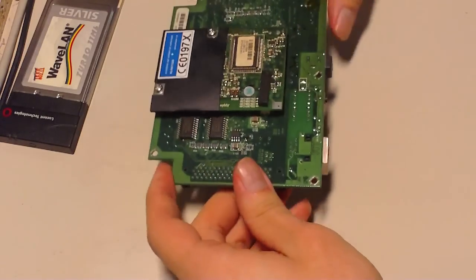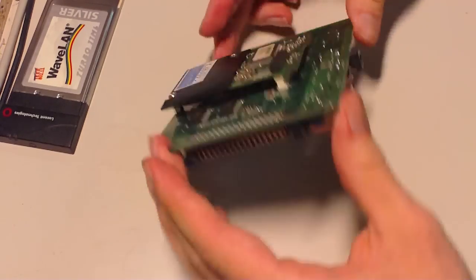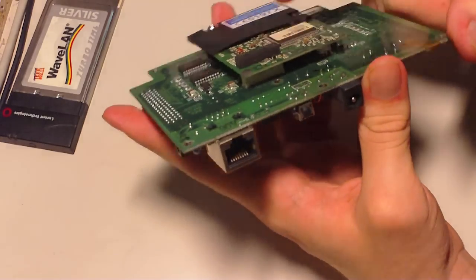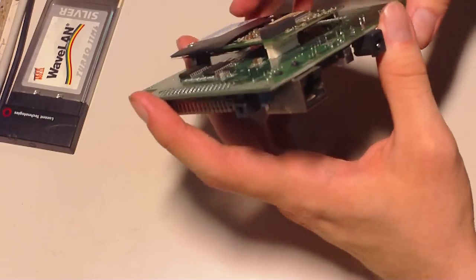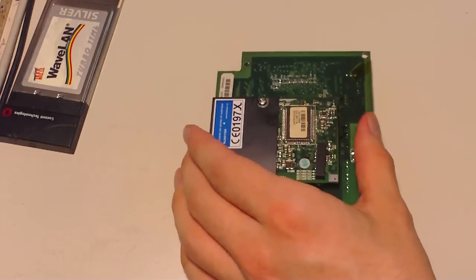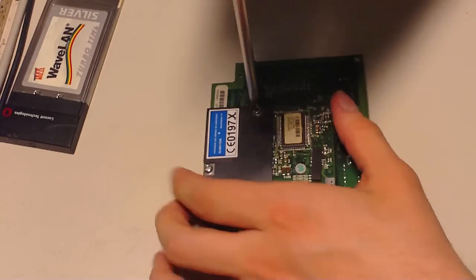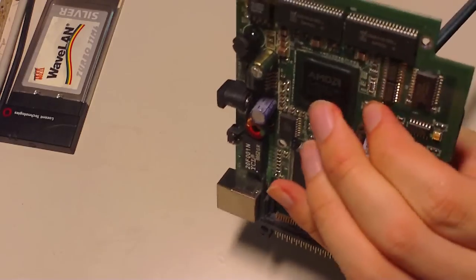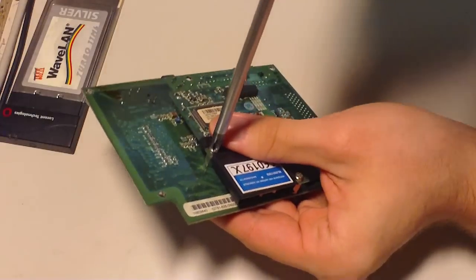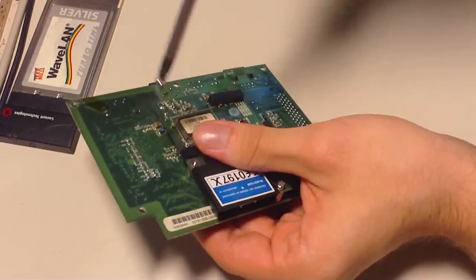The only thing left to take apart is the modem assembly. As you can see, it's connected to the main board with a ZIF connector — Zero Insertion Force. There are two Phillips screws here. Remember to give support when pressing with the screwdriver from the other side. There's the same kind of screw on the other side as well.